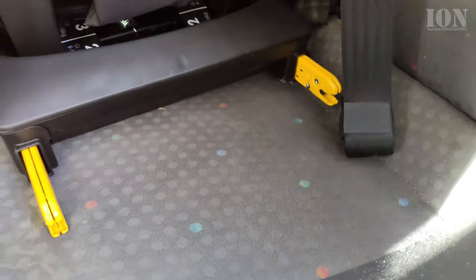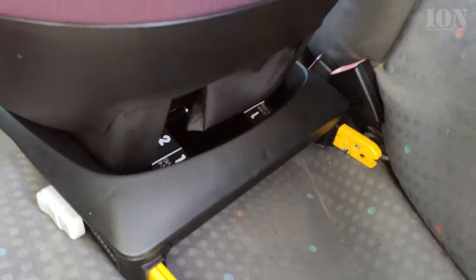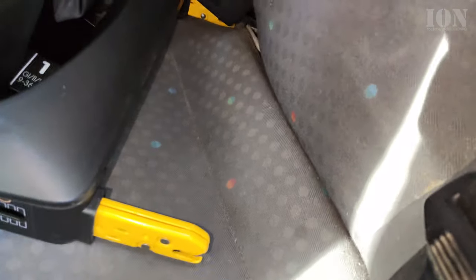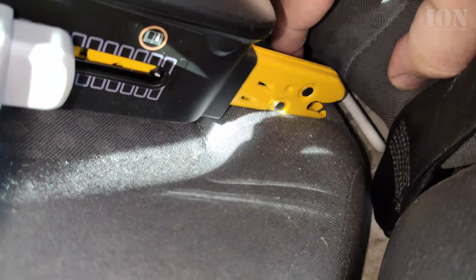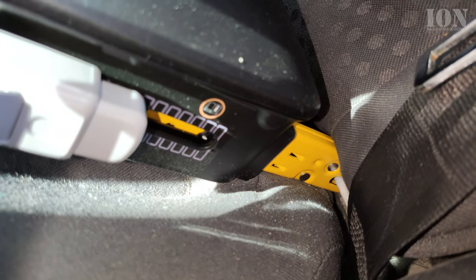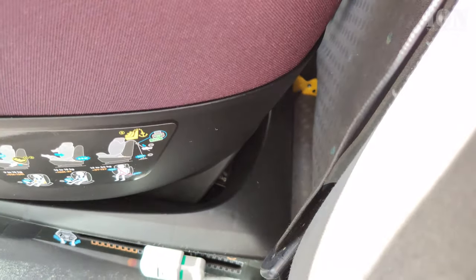Align the car seat with the mounting points in the car. Newer cars have plastic guides making it much easier; on this older car it's a bit more difficult. The most important thing is to make sure the grip of the chair clicks. You want to make sure it clicks on both sides — check from one side, then go around the car and check the other side.